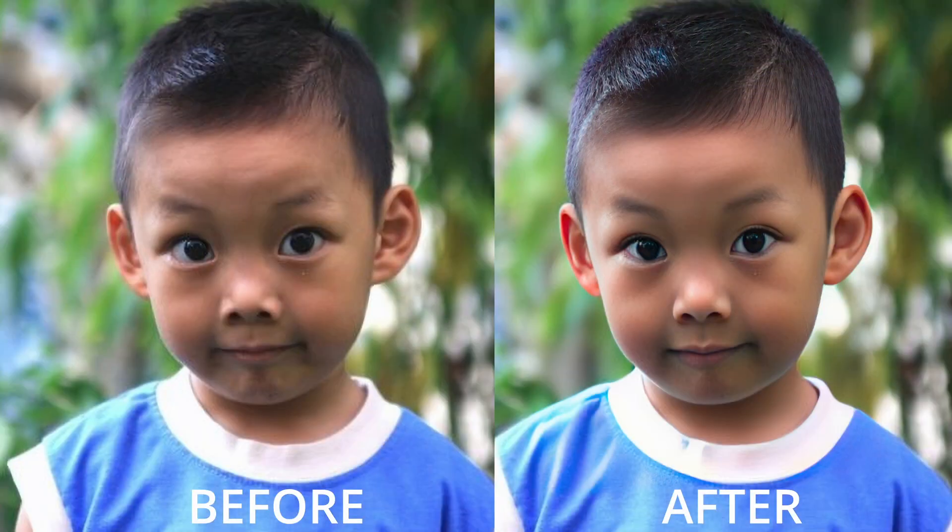Well, hello, good people. Luminar Neo 1.6.2 has been released, and the main feature is that they've added face restoration to Upscale and SuperSharp AI.